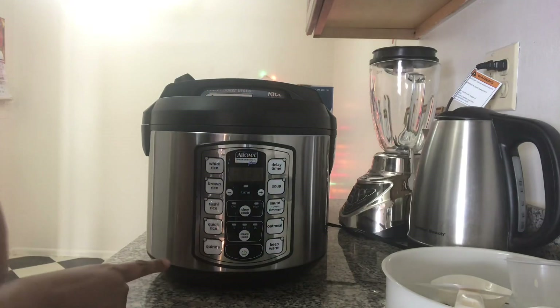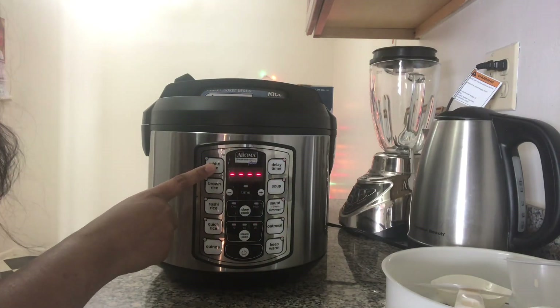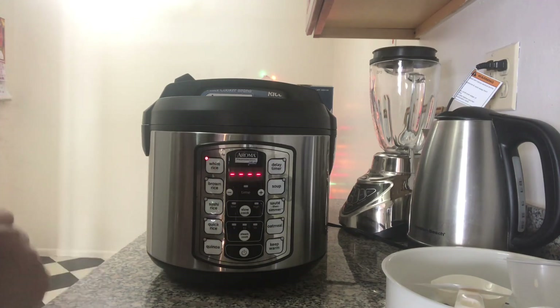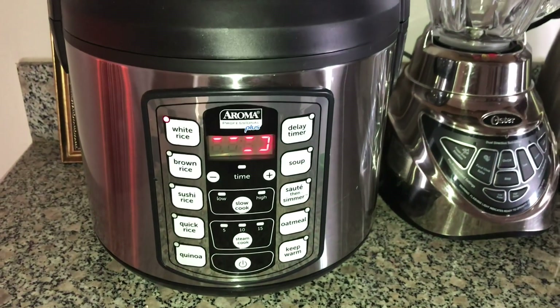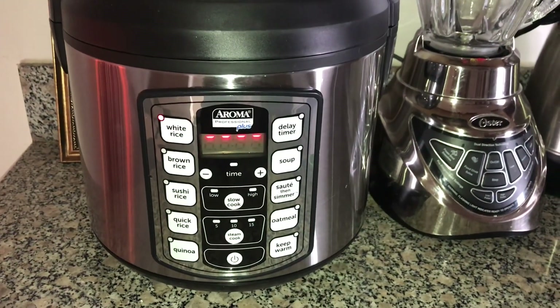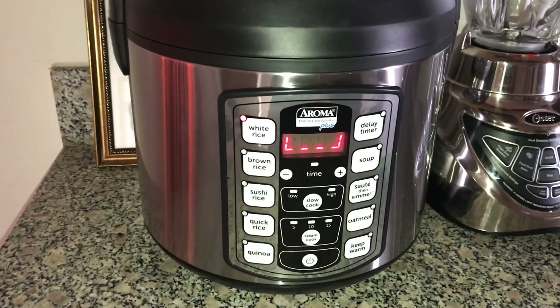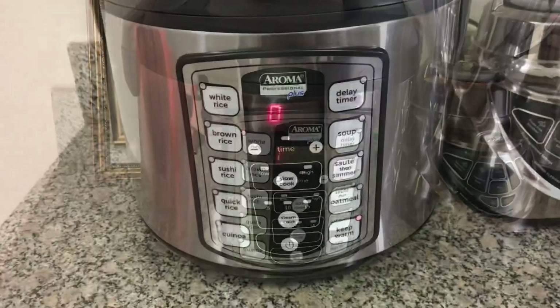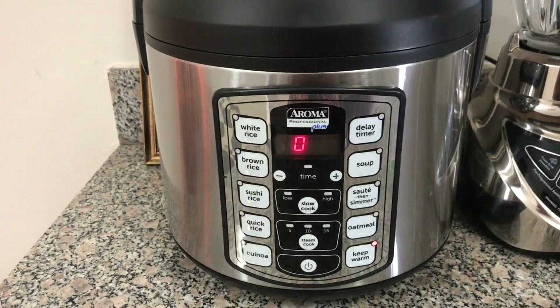The power cord is plugged in and we are going to start the system right now. We have added white rice, so we are going to first press the power-on button and then press white rice. Now it has started cooking — we will wait for the white rice. It took around 30 minutes to cook two cups of white rice.